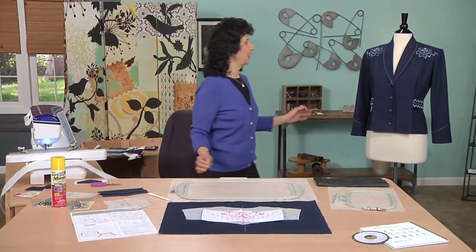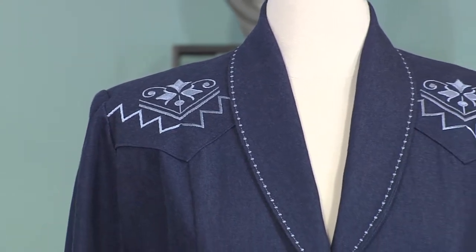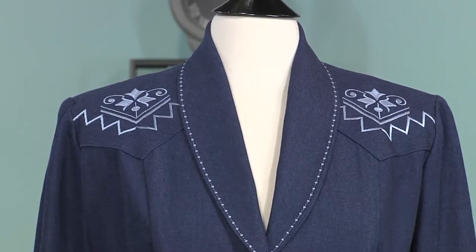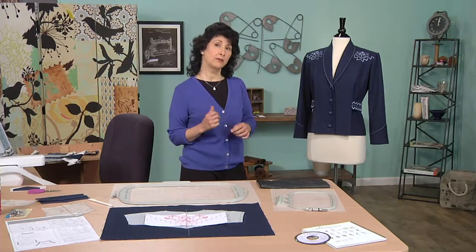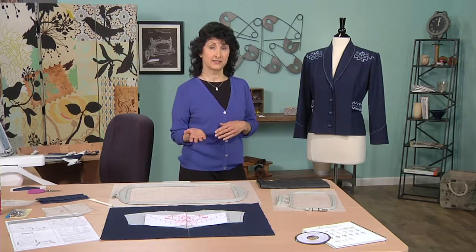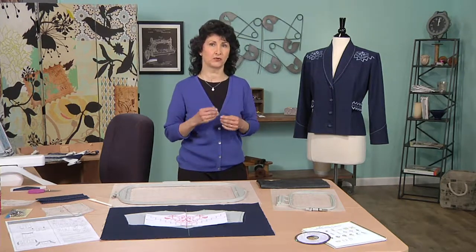You'll see these two yokes on the front. These designs are actually a combination of embroidery designs from a CD collection and designs that are built into the machine. Our modern day machines have the ability to combine designs, save them from your computer, transfer them to the machine, take them back to your computer, and print templates for perfect placement.